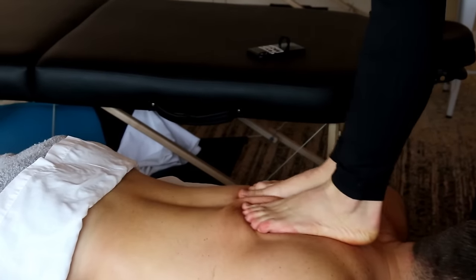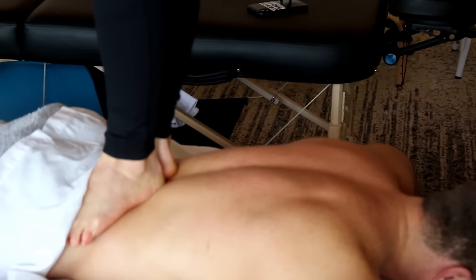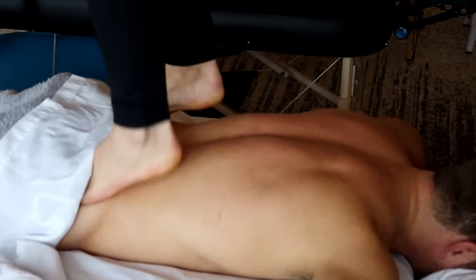And for the therapist, it's great — especially smaller women — because it saves their joints and really utilizes their entire body.